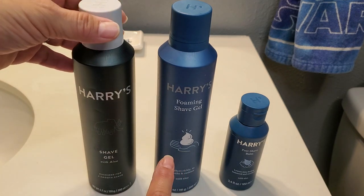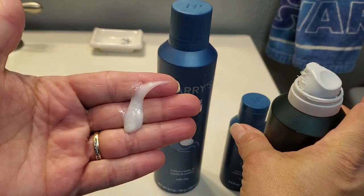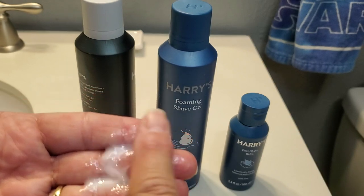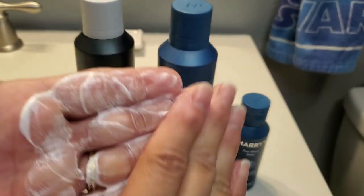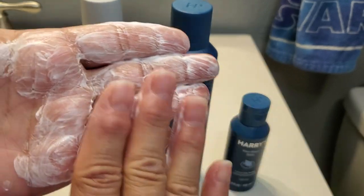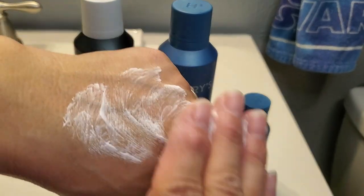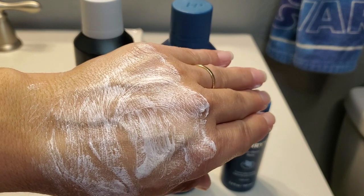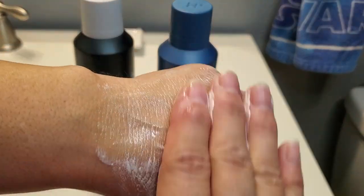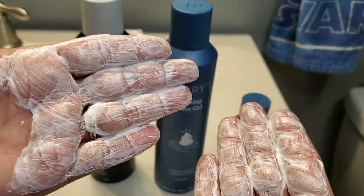This is the shave gel with aloe. It actually comes out kind of like a gel — it looks very liquidy. When you rub it together it will lather itself up, but it doesn't get very foamy; it stays more of a paste. They'll apply this to their face, and if you apply a little bit of water to it, it will make it slide a little bit easier. But it doesn't really foam up a whole lot.